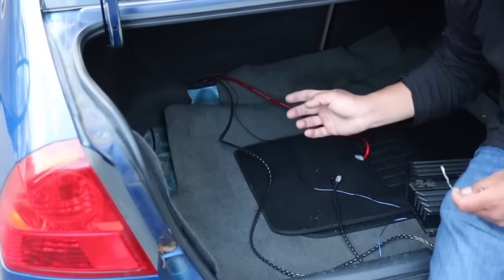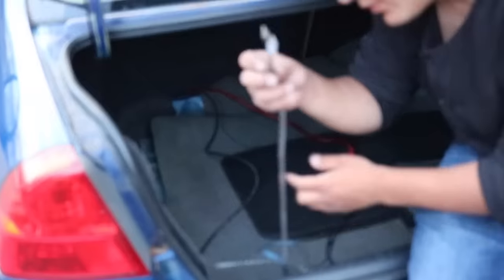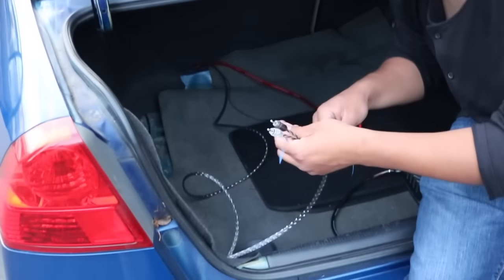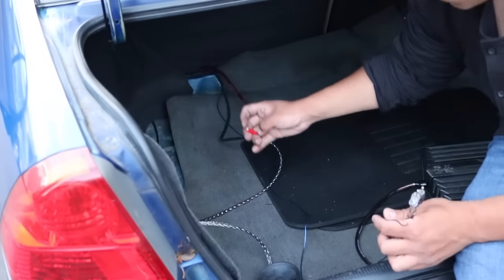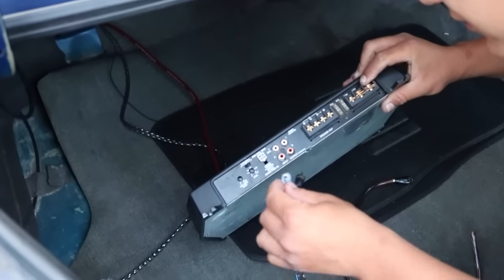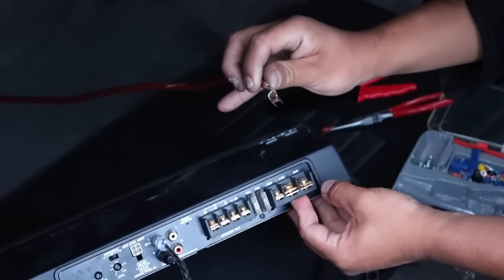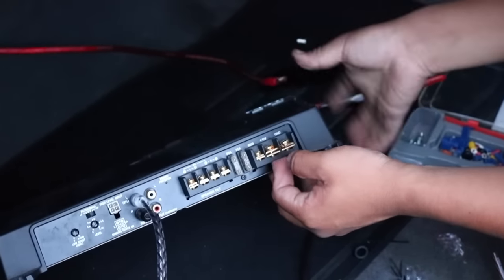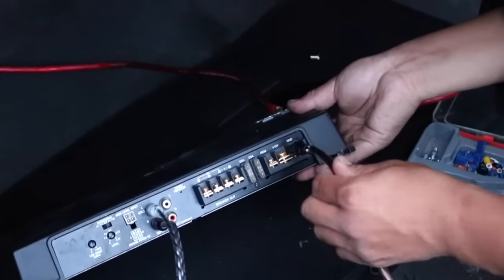Now that you're done running all your wires — you can figure that on your own because it depends on the type of vehicle you have — you're going to have these two RCAs, your remote and your power. Your RCAs are going to go on the input side, remember white and red. Then the power: after you terminate each wire, you're going to connect it. The red one goes to the one that says plus 12 volts, the blue one goes to the one that says REM or remote, and the brown one goes to the one that says ground.